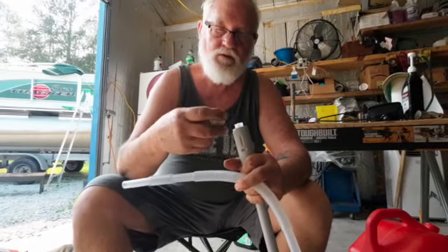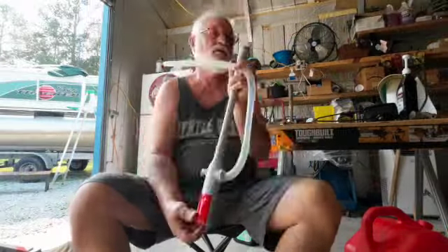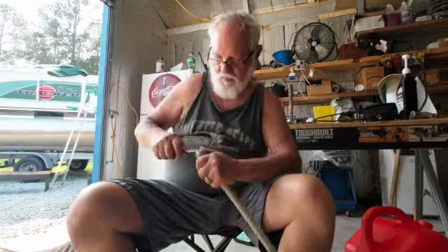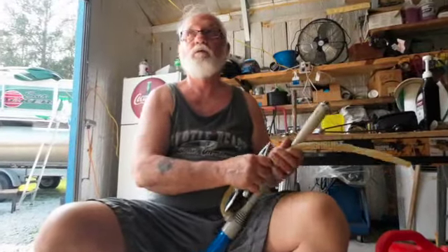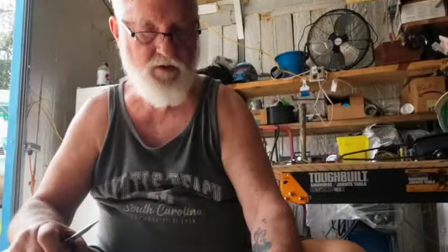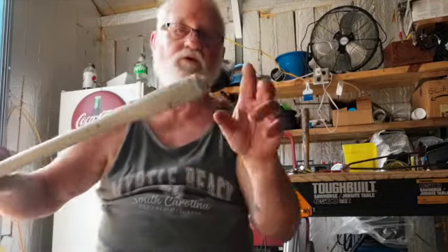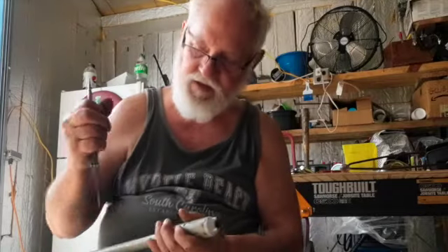This one doesn't quite want to fit onto that one. I could maybe weld this one onto that one. That one is actually the one that came off of this one, and this one is the one that came off of that one. And now I've got that one on this one — I can't get this one off. That's better off on that one. Sometimes life can get a little complicated.